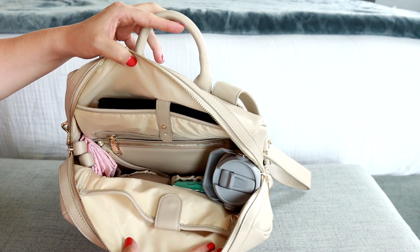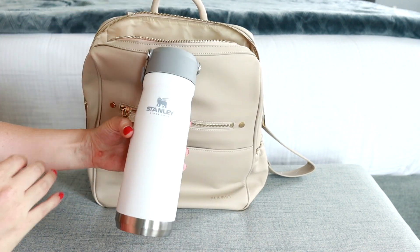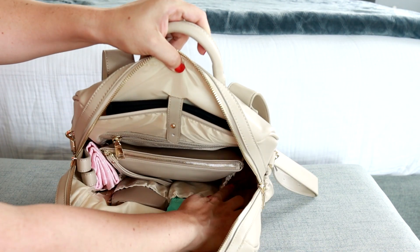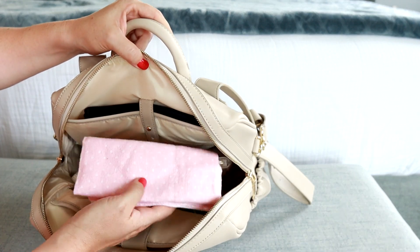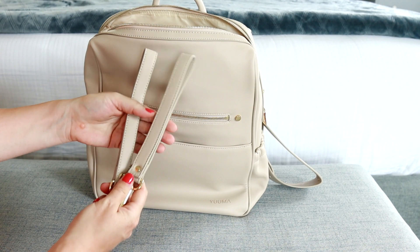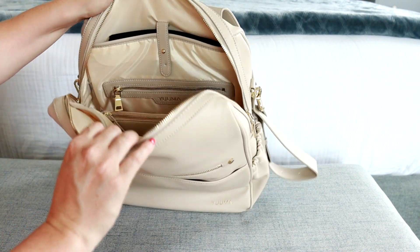You can see the organization a little bit better now. I do have a 22-ounce water bottle that fit great into the elastic side pocket inside of the bag. There's another elastic pocket on the other side, and in there I'm keeping my burp cloth. And also those stroller straps that come with the bag — it's so nice when companies include those for you.